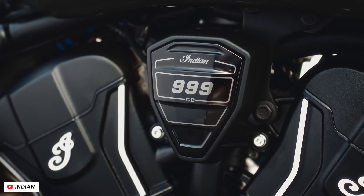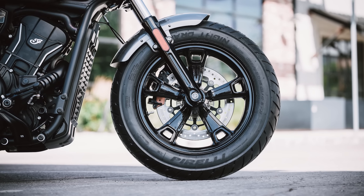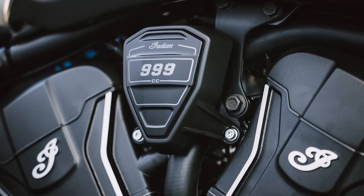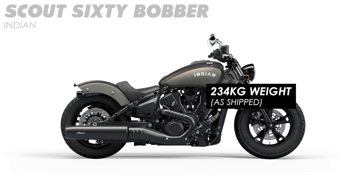Otherwise the chassis looks pretty similar to the bigger sibling Scouts. Comparing the Bobber spec sheet with the 1250 variant, you've got what looks like the same tubular steel frame, a 41mm fork up front, twin shocks at the rear, 120mm of travel on that fork, 51mm on the shock, a two-piston brake at the front, a one-pot at the rear, both on 298mm discs. You've got the same wheelbase, the same traction control, so the handling should be similar, and also the same weight figure give or take a couple of kilos. So apart from that drop in power, these should be very similar bikes to ride.